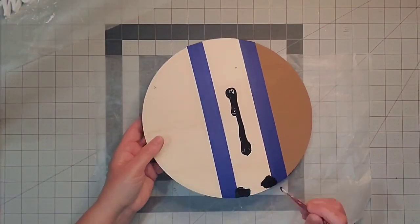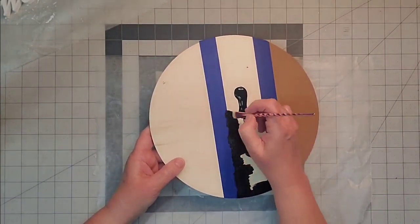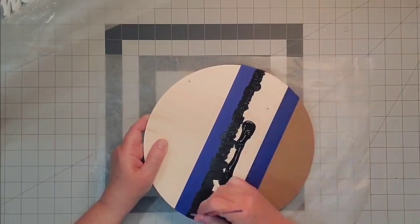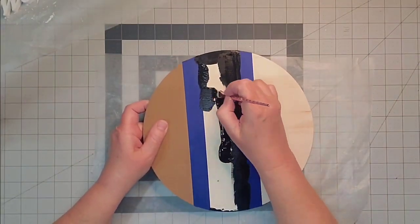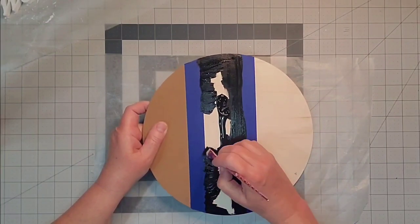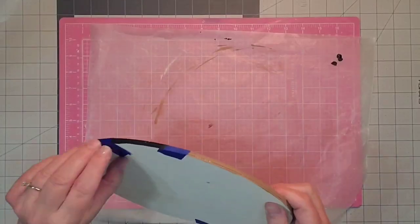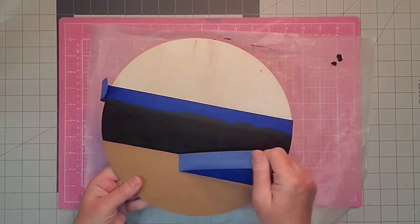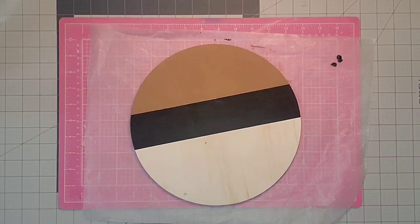I made sure it was nice and dry before I placed down two more pieces of painter's tape. Then I come in with my black acrylic paint — it is a flat finish as well — and I'm going to fill in the center part of our wood round. I'm relieved to say that when I took off the painter's tape I had nice crisp lines and no paint bled underneath.